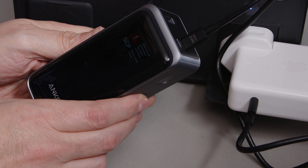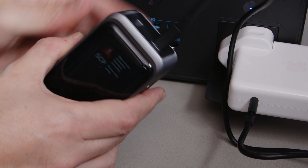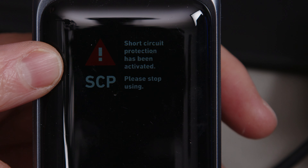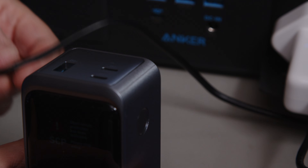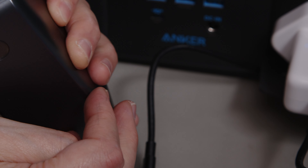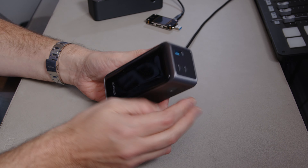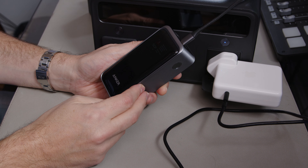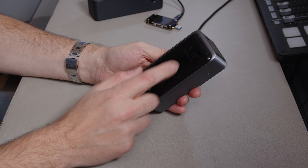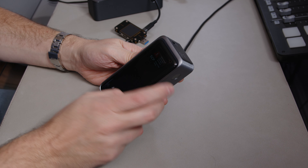Oh — short circuit protection's been activated, please stop using. What — really? It just came up with this warning: 'Short circuit protection's been activated, please stop using.' I did not short circuit that, I just plugged the cable in. Is this dead now? I can't do anything with it. Nope — it is dead. I'm going to stop filming for a second and see whether this just needs to time out.